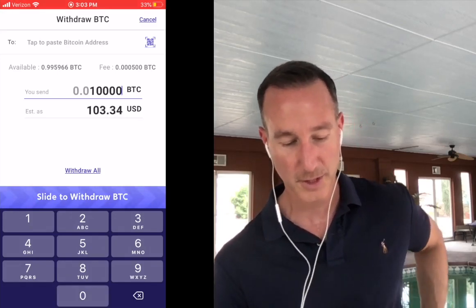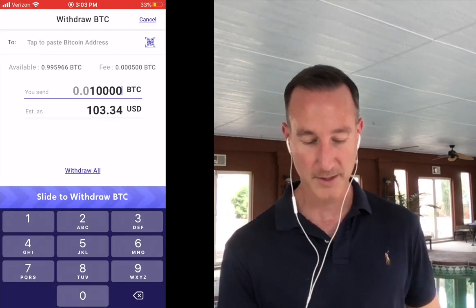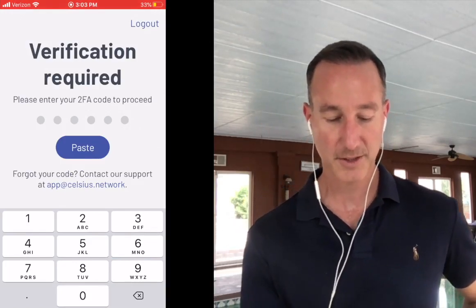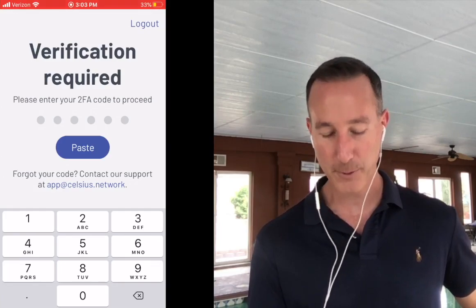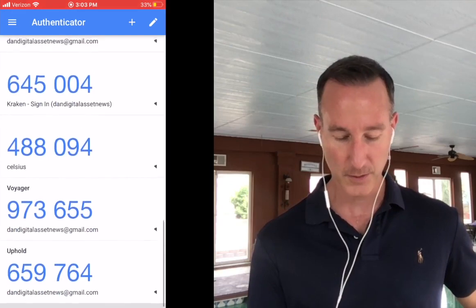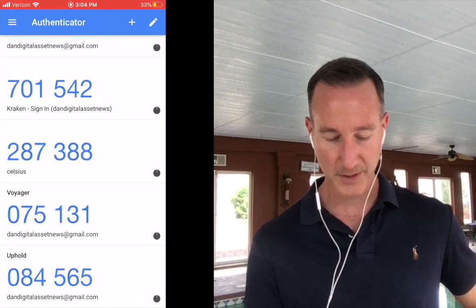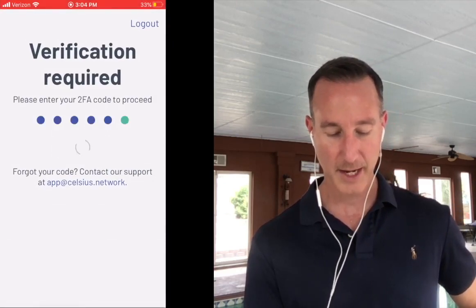I'm going to withdraw some Bitcoin — let's send over 0.0100, which is around $103. Under 'Withdraw Bitcoin' it says 'tap to paste the Bitcoin address' — this is where the magic happens. Now I open up Celsius, which asks for two-factor authentication. I go to my Google Authenticator app — you can set this up in security settings. The code changes every 30 seconds. I see the Celsius code — 287 — tap to copy it, then paste it into Celsius.